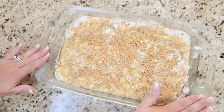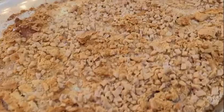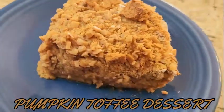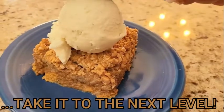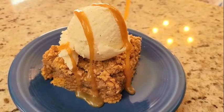Now put this in the oven for 45 minutes. And there it is out of the oven — Pumpkin Toffee Dessert, quite the fall treat. Let's take it to the next level: while it's still warm, add a scoop of ice cream and caramel topping.